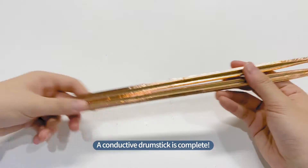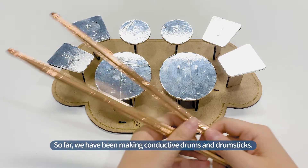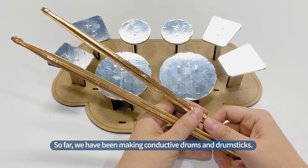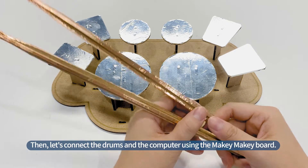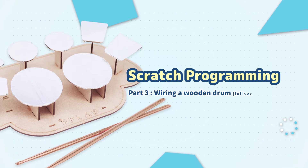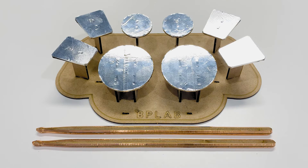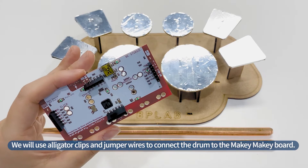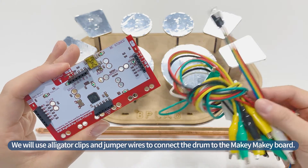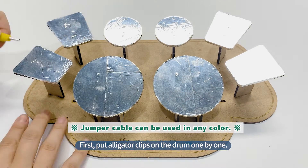A conductive drumstick is complete. So far, we have been making conductive drums and drumsticks. Then, let's connect the drums and the computer using the Makey Makey board. We will use alligator clips and jumper wires to connect the drum to the Makey Makey board. First, put alligator clips on the drum one by one.